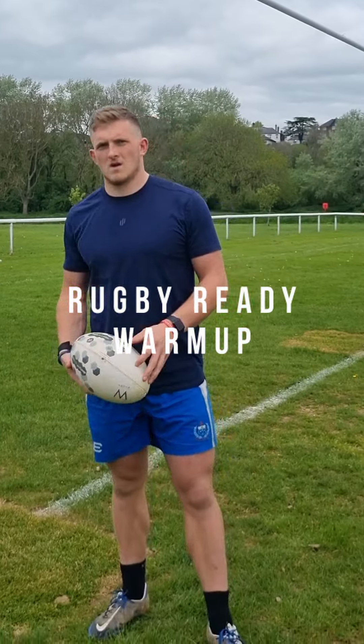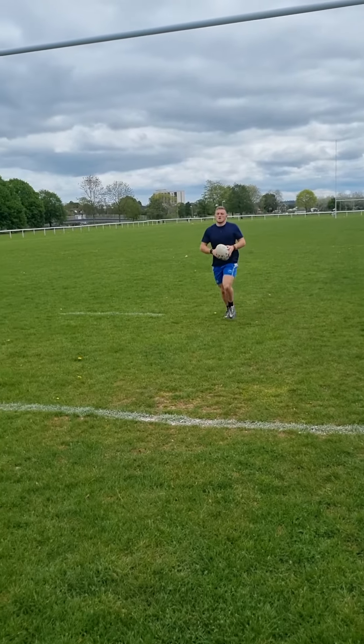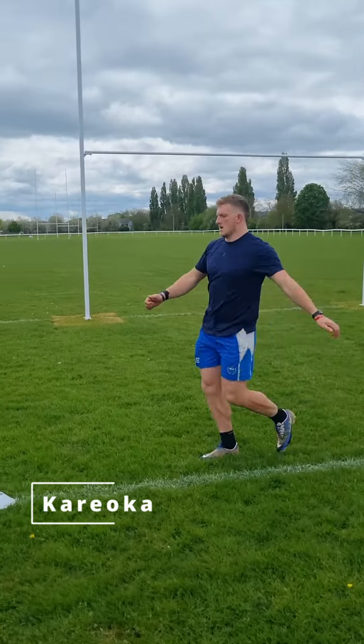Rugby players, here is a training day non-contact warm-up that you can do to get yourself ready for a training session. Get yourself warm by doing a lap of the pitch, and then we're into a 10-15 metre grid of dynamic warm-up exercises, starting with karaoke.